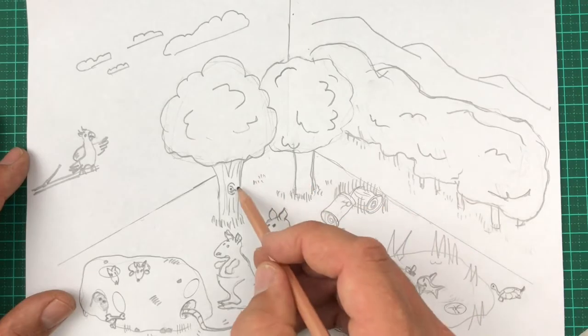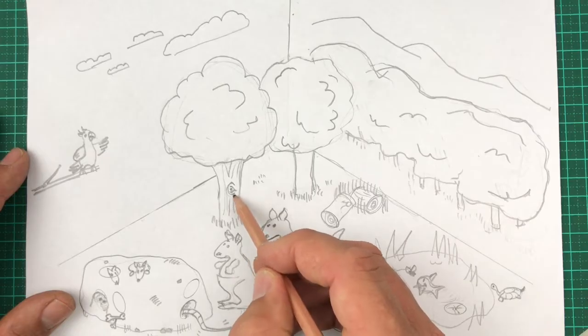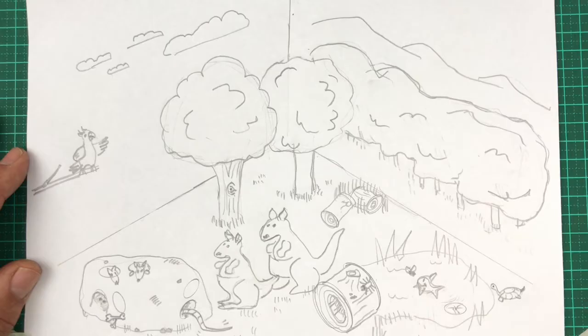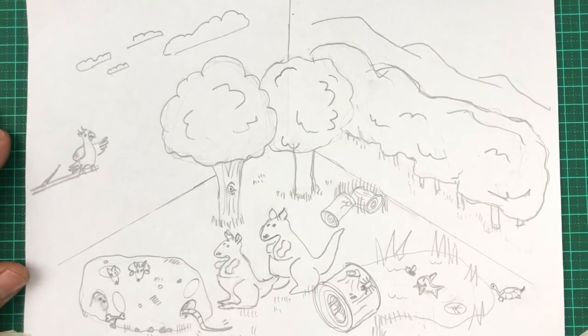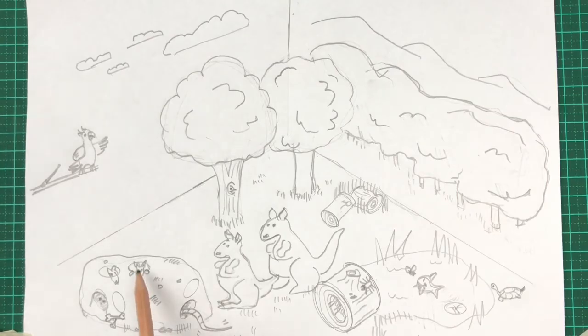I've gone ahead and drawn in my plan for the diorama. What do you think could be hiding in this hollow tree trunk? Let's draw a mound of dirt — a squiggly line on the bottom, and then up and over. Put a few little rocks and pebbles, and then maybe some shadow in a few places. Now, how about these burrows?